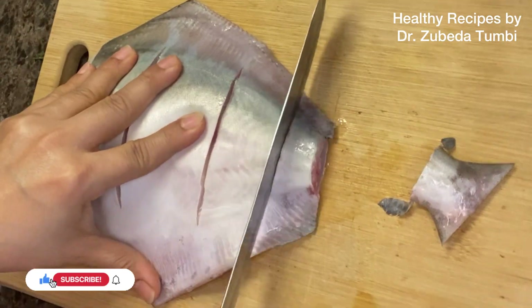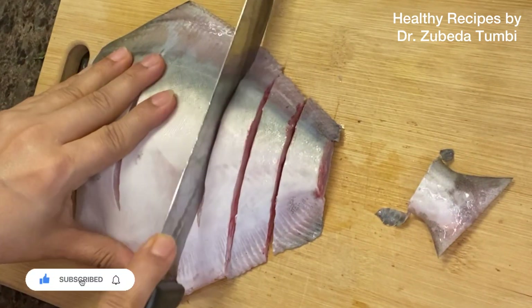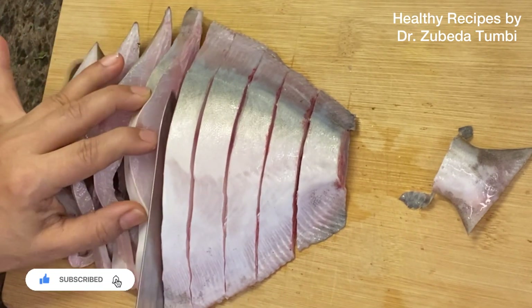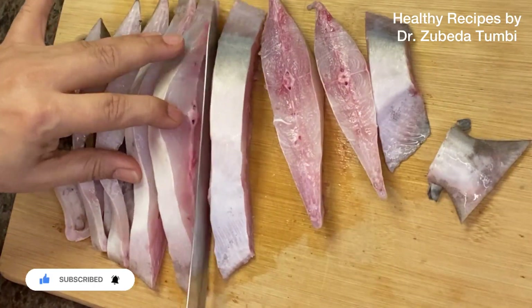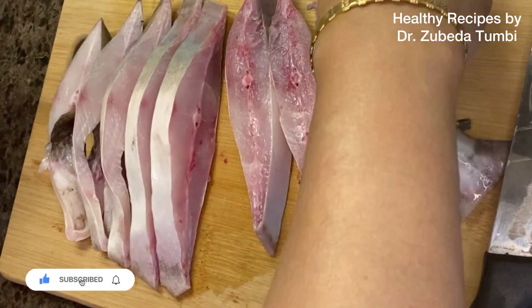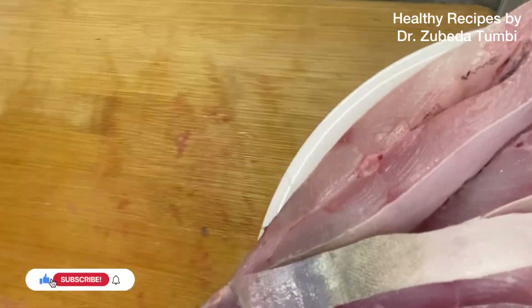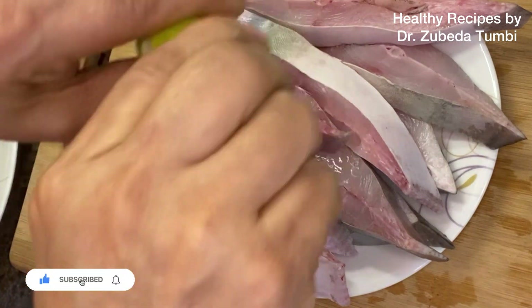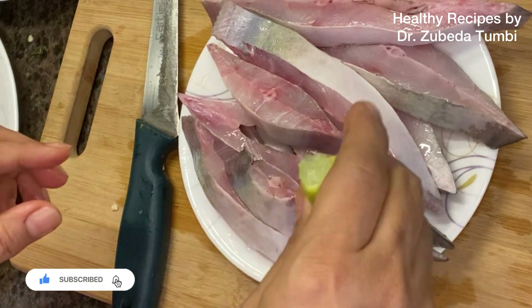I've taken one big pomfret, around 800 grams, making it into slices which gave me around 8 to 9 slices and a total of 750 grams edible portion. Now friends, if you really want the fish to hold its firmness and get cooked without any odor, sprinkle some lime on it with some salt while you prepare the vegetables for the recipe. Lime is a tenderizer and deodorizer, and improves nutrient absorption, especially proteins and iron.